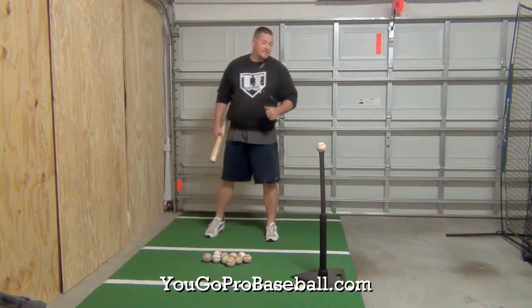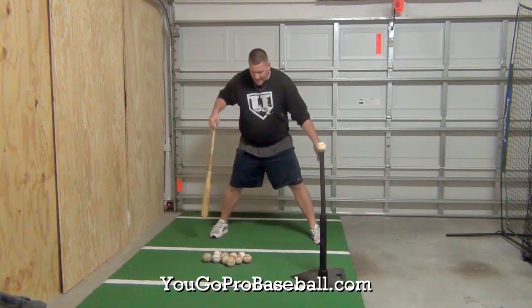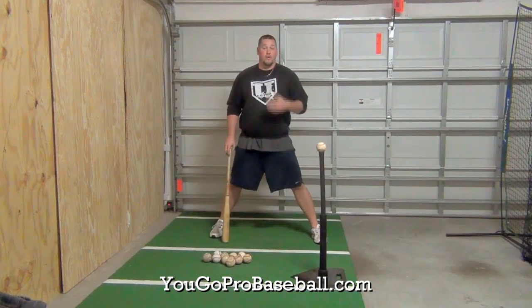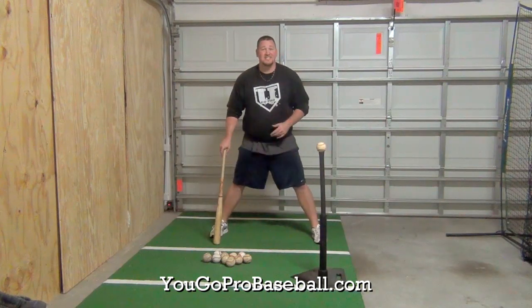What you want to do for this drill is set up the tee. You want to check your stride length out to about the front of the tee, and you're going to be in and out doing skaters — one of my favorite exercises for baseball players — but in a little bit shorter fashion, and you're going to hop back and forth a few times keeping your knees inside of your feet.